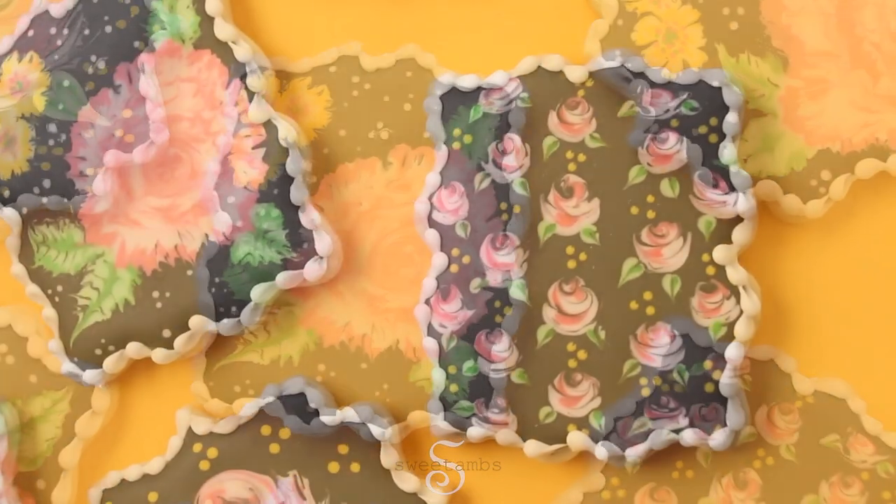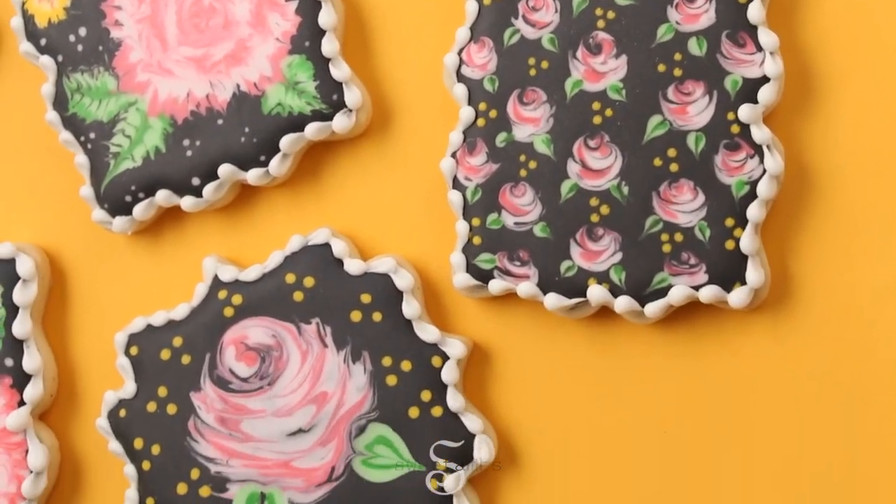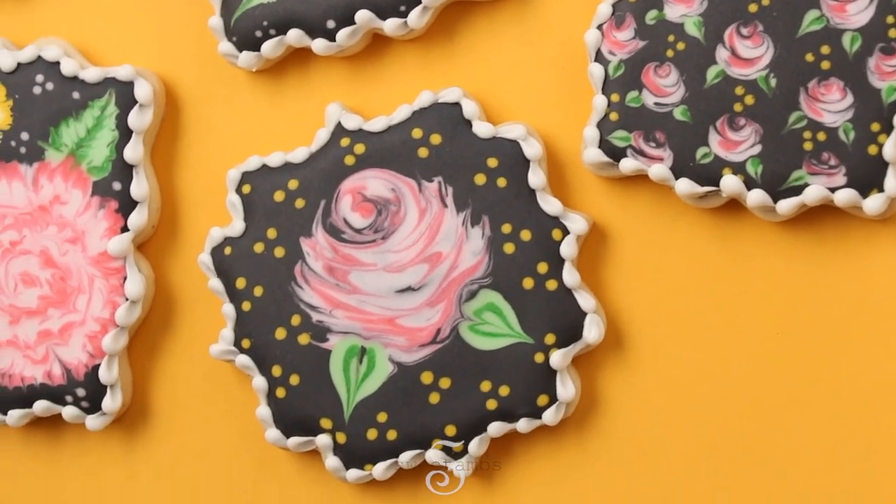Hi everybody, it's Amber from Sweet Am's Cookies. In this video, I'll show you three different ways to make wet on wet flowers with royal icing.